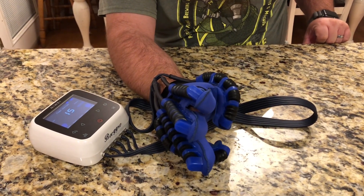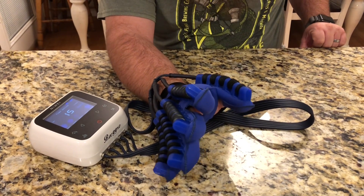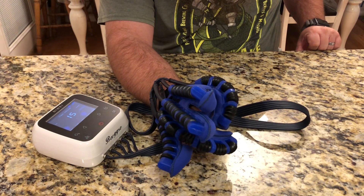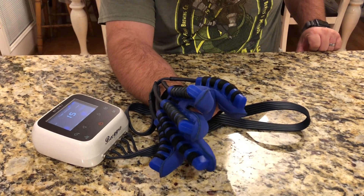It looks like it's going through and squeezing two fingers together in sequence — bringing my thumb and each of my fingers together one at a time.